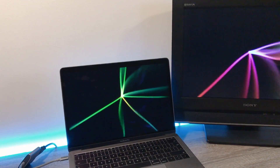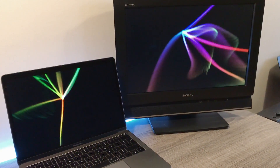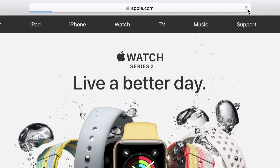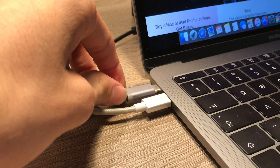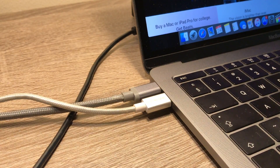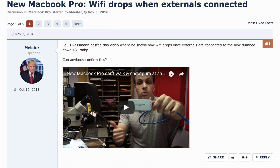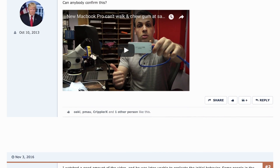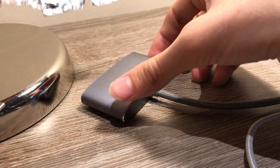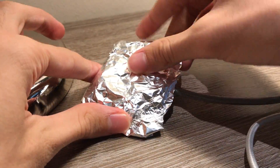It works great, but I noticed one problem while using this adapter — it cuts off the WiFi signal. So when I had this connected to the computer, my internet connection just didn't work. I did some research online and noticed that some people had the same problem. After an hour I found a perfect solution: just grab some aluminum foil and wrap it around your dongle, and your internet connection will work again.